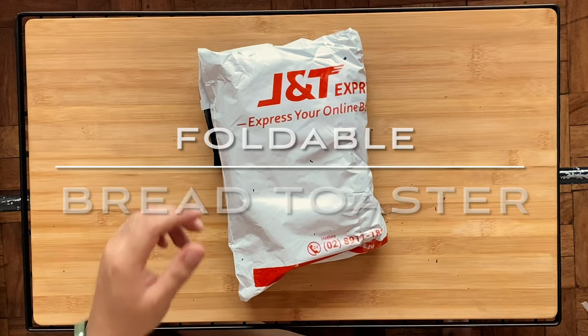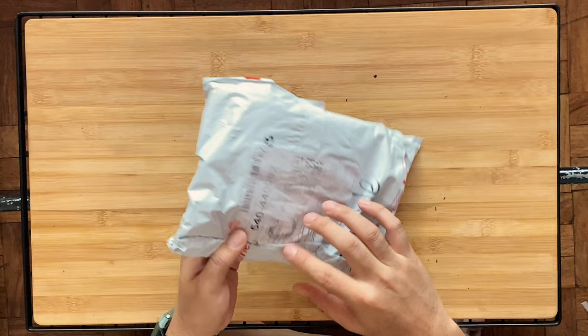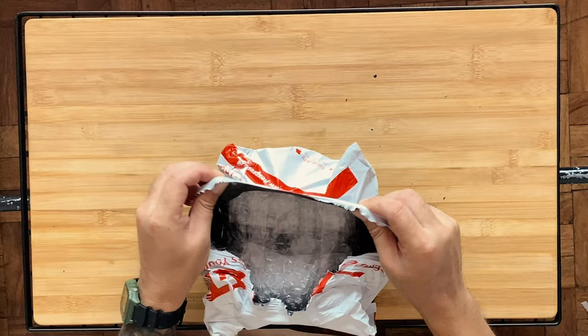So we decided to do another unboxing video of this foldable stainless steel bread toaster. I got this from Shopee — I forgot the price, I think it was around 250 pesos, or roughly $5.